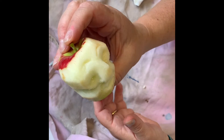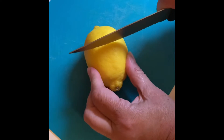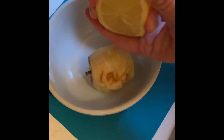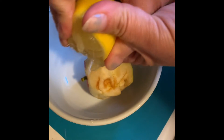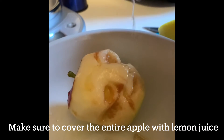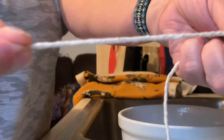Next, we have to dip him in some lemon juice. Cut a lemon in half and squeeze the juice in the bowl — I'm just going to squeeze it right over him since I only have one apple. You can squeeze a couple of lemons in the bowl, or even use lemon juice that comes in plastic containers. There are other recipes, but I think lemon juice works fine.